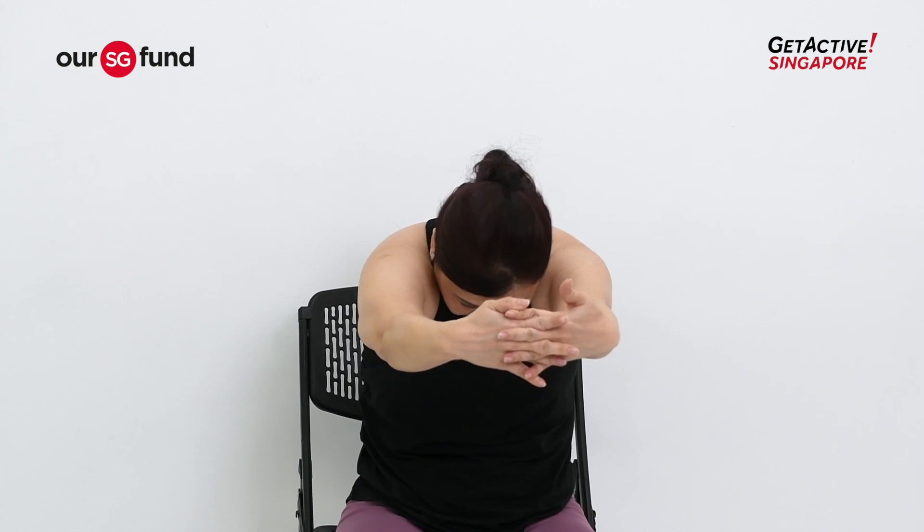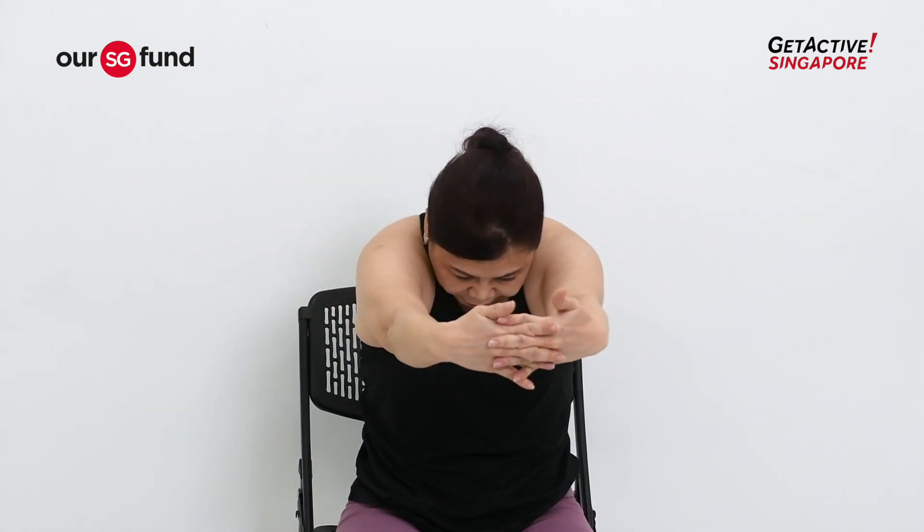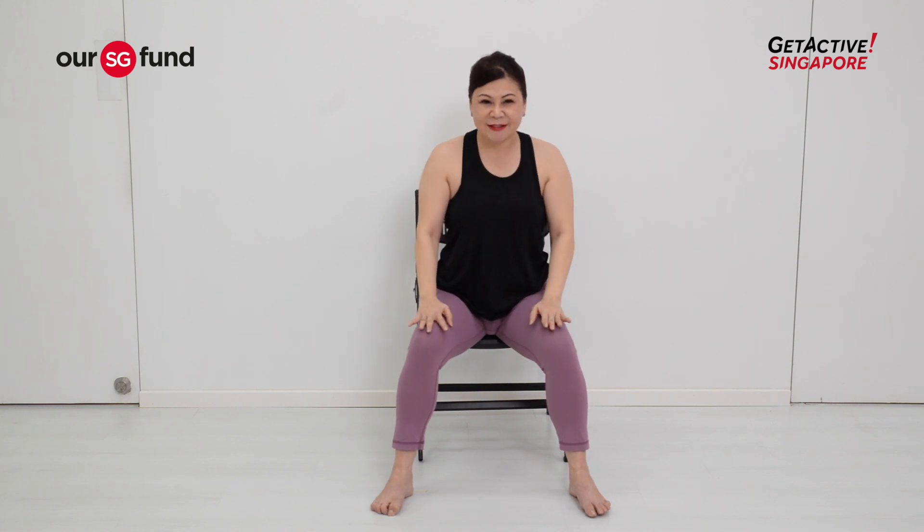Tearing your fingers apart — one more time. Inhale, push it up, elbows sticking up. Exhale, rounding as you pull the fingers away. Inhale, lifting it up. Exhale, fingers squeezing and tearing apart. One last one — inhale, lifting up. It's very energizing. And away. Gently relax.